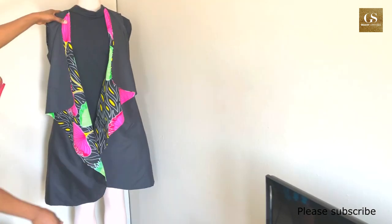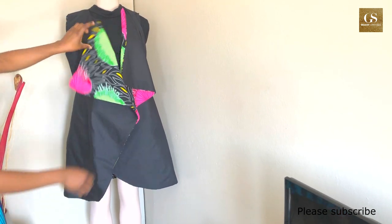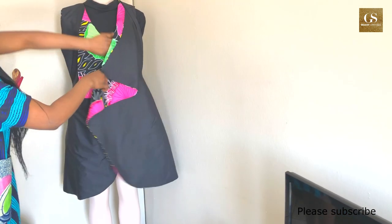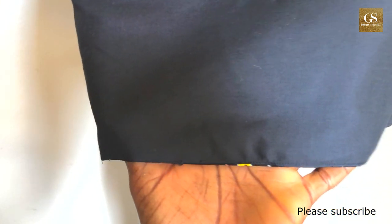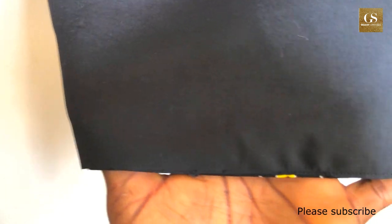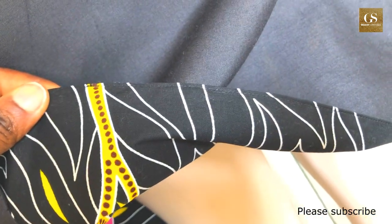You can wear it over a dress, on a pair of jeans, or even alone. You can use a brooch to hold the front pieces together. The only place where the stitches are actually visible is at the hem, so when you're closing yours up you should use a matching thread.